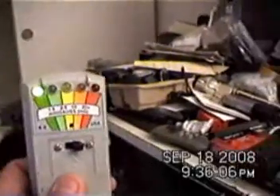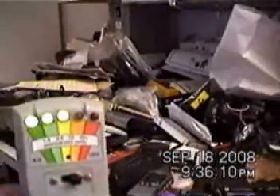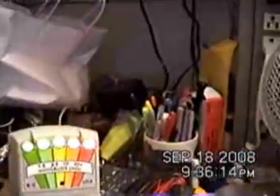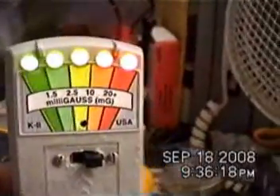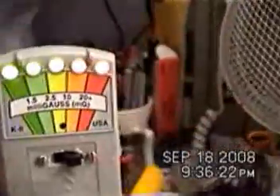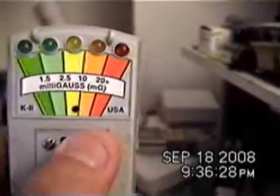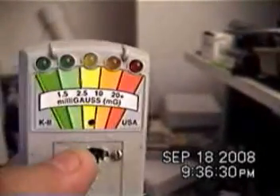And you just heard it go off. And as this gets closer, that second yellow light lights up and it also starts to beep. And now it goes backwards in the fan — and again on and off.